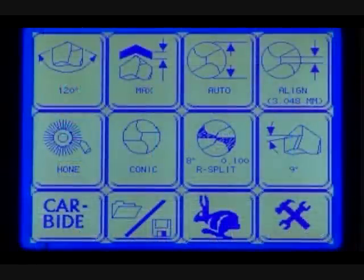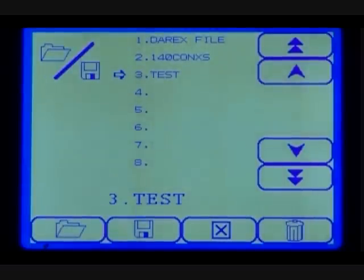This is the LCD screen — it is where the majority of the work will be done. From the main setup screen, you have the ability to select a quick start program or adjust a number of variables, including honing, point angle, and point split options. You can also create and save up to 25 of your own custom profiles via the file management icon.